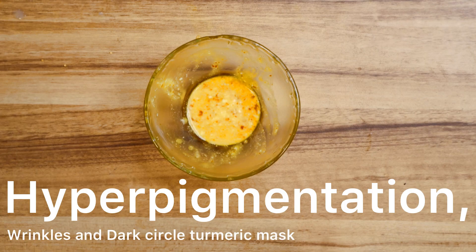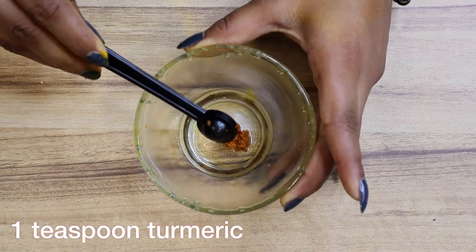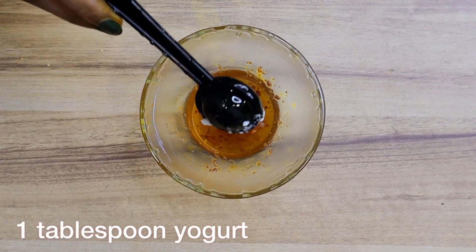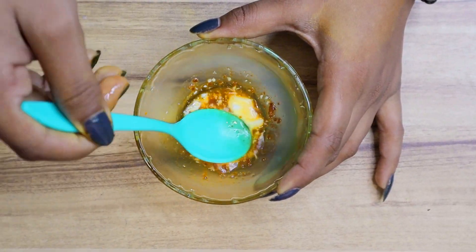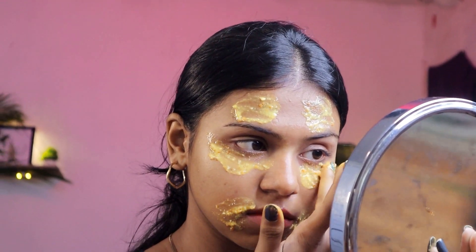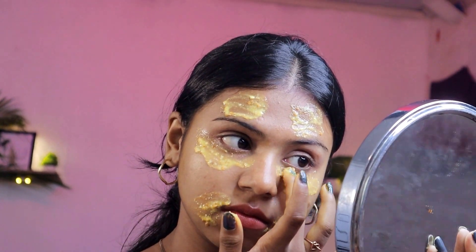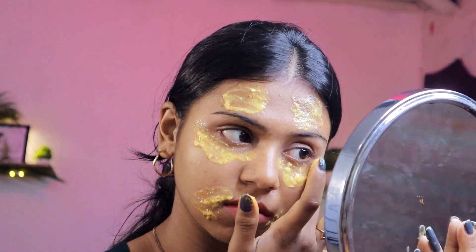Turmeric mask for hyperpigmentation and dark circles: in a bowl, add one teaspoon of turmeric, one teaspoon of lemon juice, and one tablespoon of yogurt. Mix the ingredients together. Apply the mixture on your face and on your dark circles. Now leave it for 15 minutes. Once dry, wash your face with clean water.